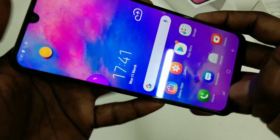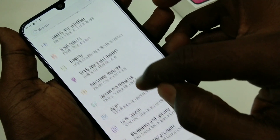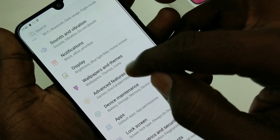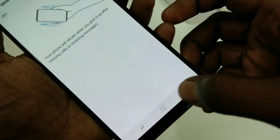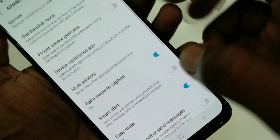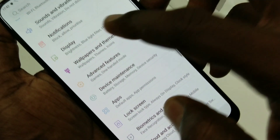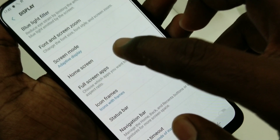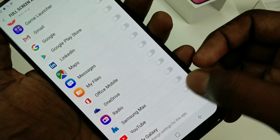Just open Settings in your M30 smartphone and click on Display. Select Display, then click on Full Screen Apps. Here you have to turn on this option for YouTube.